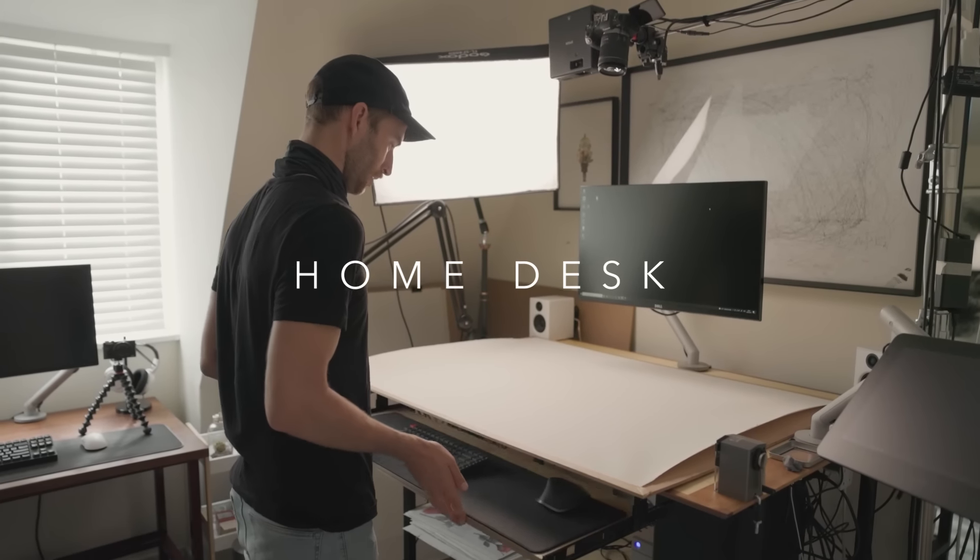And then my home desk. This is a desk that a friend of mine, Phil, built, and it just has everything I need — super simple.